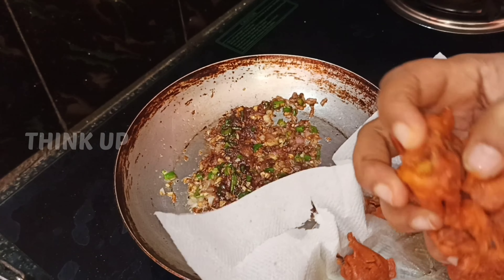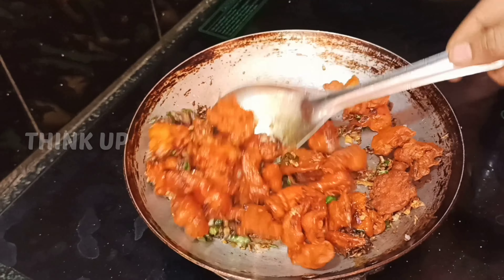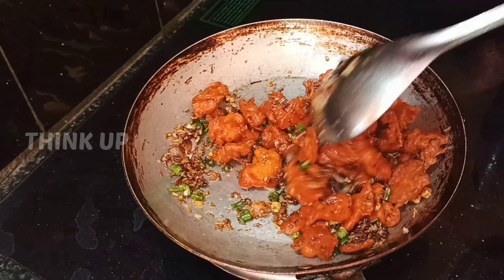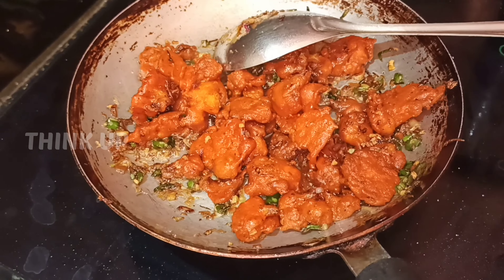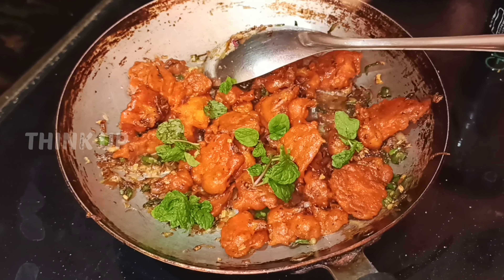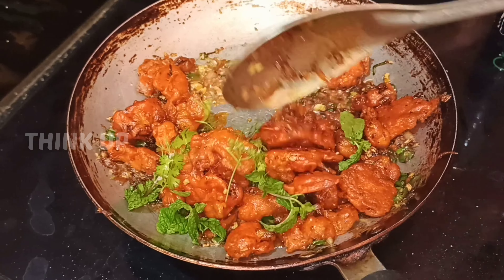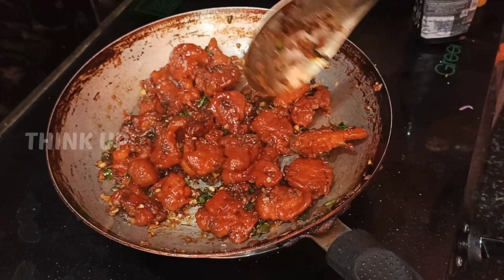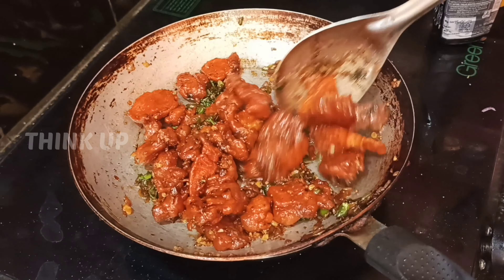The Gobi 65 is ready. I will serve it with curry and rice. Put the serving plate in the pan and it is ready to serve.